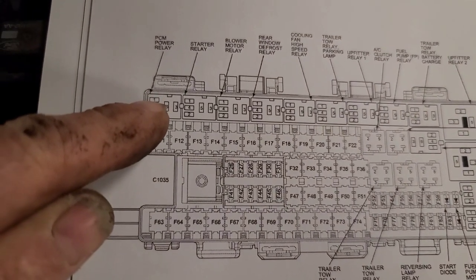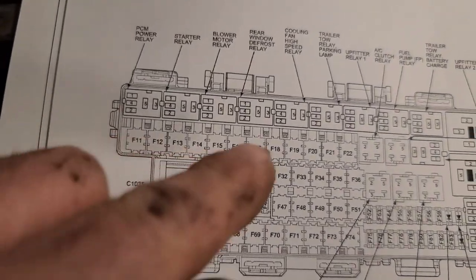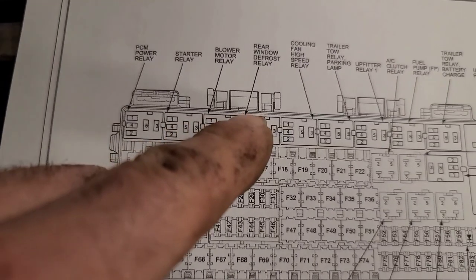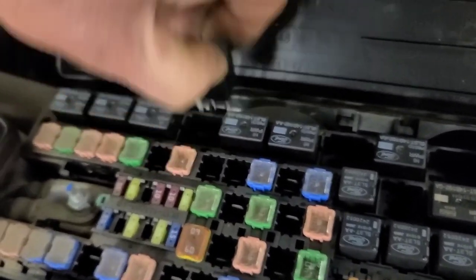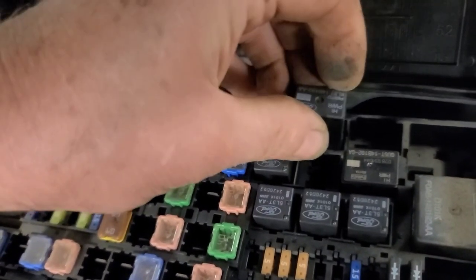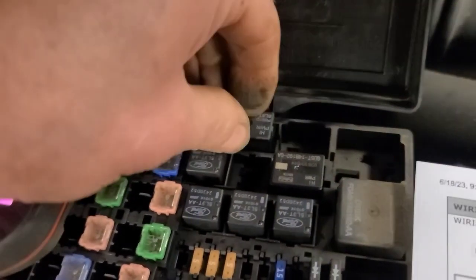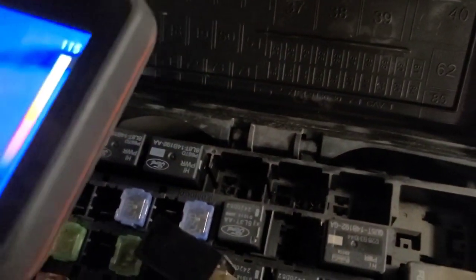That relay that's warm in the top corner is the PCM power relay. The fuel pump relay and fuse 27 — I'm going to swap out the fuel pump relay with the rear defogger relay. I'm pretty sure they're the same. The rear defogger relay is one, two, three, four positions over. It looks the same and has the same part number. It's pretty warm underneath that relay. I wonder if there's a compromised terminal in there — I should check the pin grip on that.